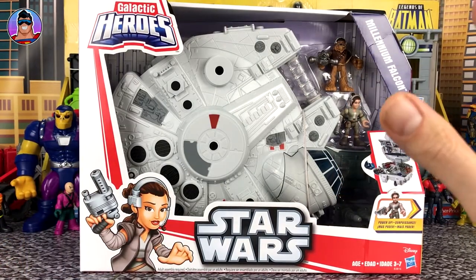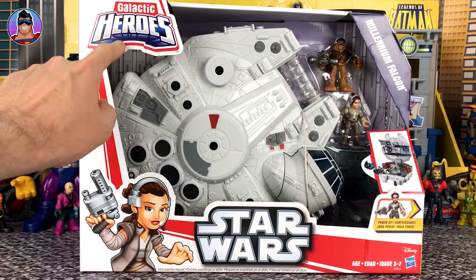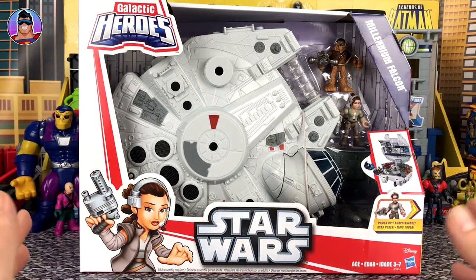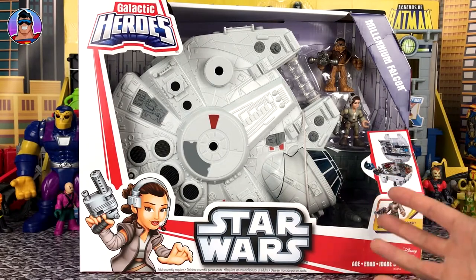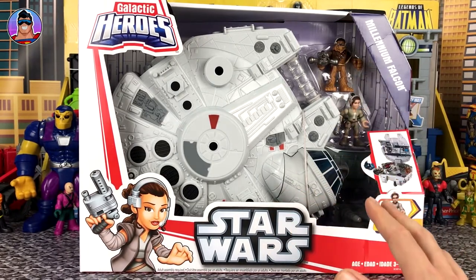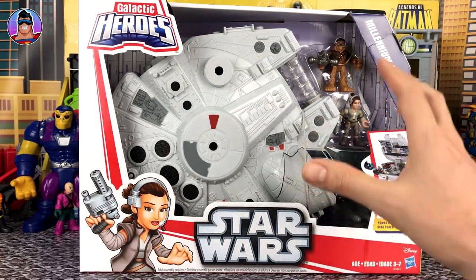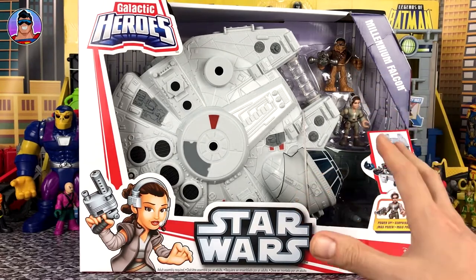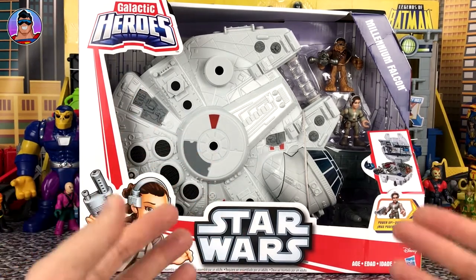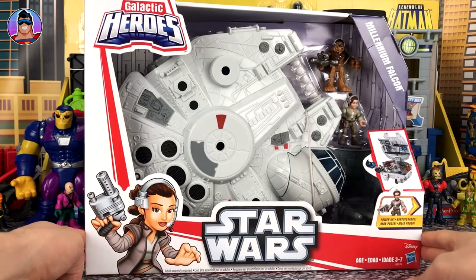Let's not quote Yoda, but today we are reviewing the Millennium Falcon, which is a Star Wars toy from the Galactic Hero range. This looks pretty awesome, but I don't usually review Star Wars stuff. Usually I stick to Batman or superhero kind of stuff, but if you guys want me to review more Star Wars things, I'm happy to — I'm flexible like a gymnast in the reviewing sense. So if you want me to review Star Wars toys, let me know in the comments below.